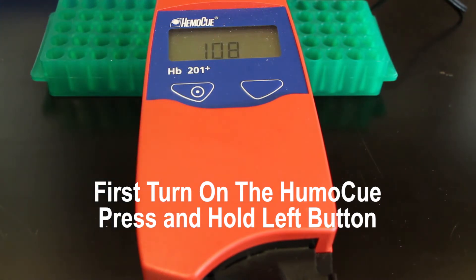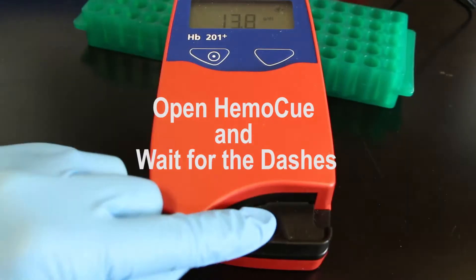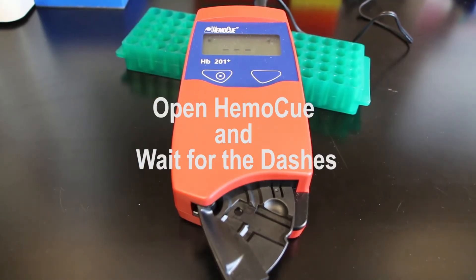Turning on the HemaQ is just a matter of plugging it in and pushing the power button. Then you're going to pull out the little black part of the machine at the bottom end, sliding it out towards yourself at an angle.